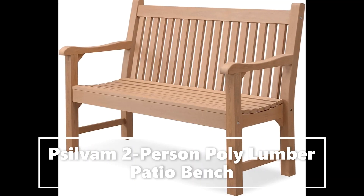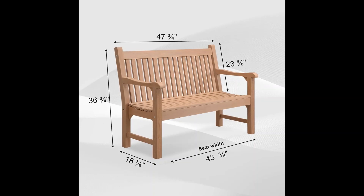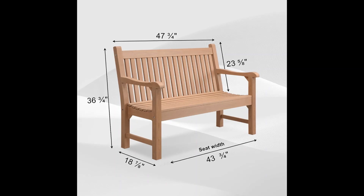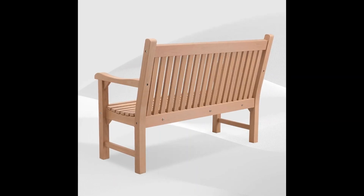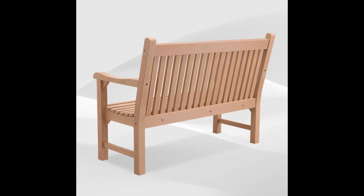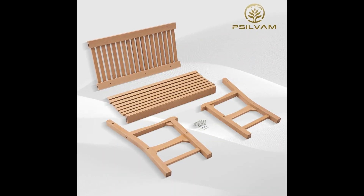Just like real wood, the Silvam Patio Bench adopts unique wood-like color technology. We abandon the exaggerated wood grain of traditional poly lumber, just to show the most real and pure wood texture. It is difficult to distinguish the difference between our products and high-grade solid wood.